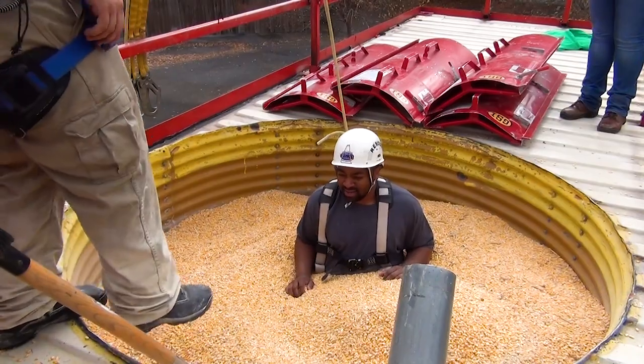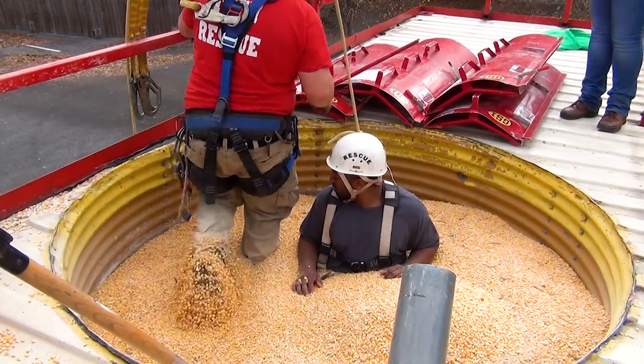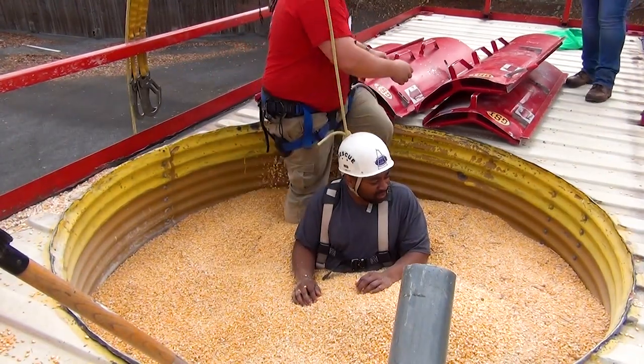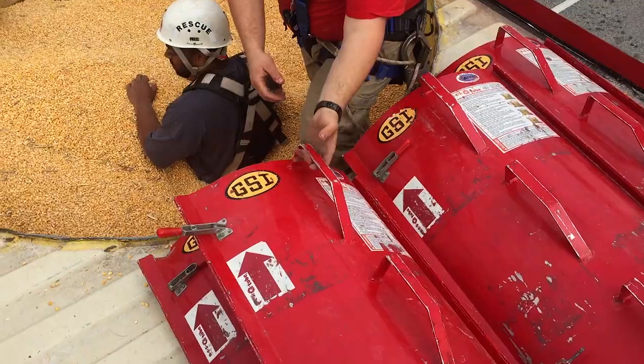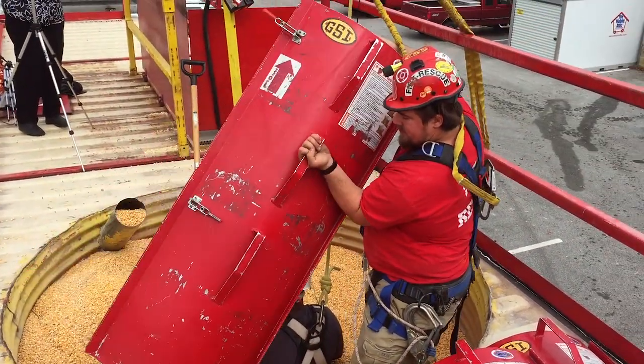The rescuer is going to use the GSI rescue tube to get the victim out of the grain. Prior to placing the panels around the victim, the rescuer informs them that the pressure will initially increase, but then decrease again when the grain is being removed.